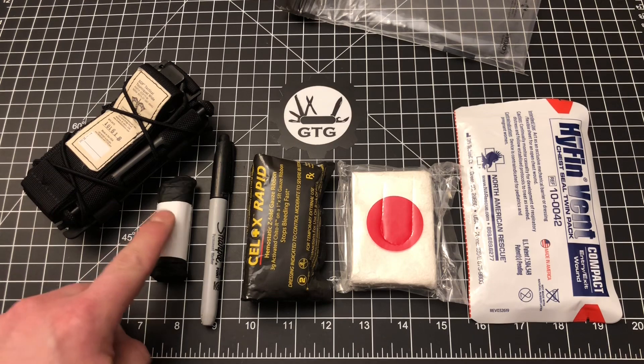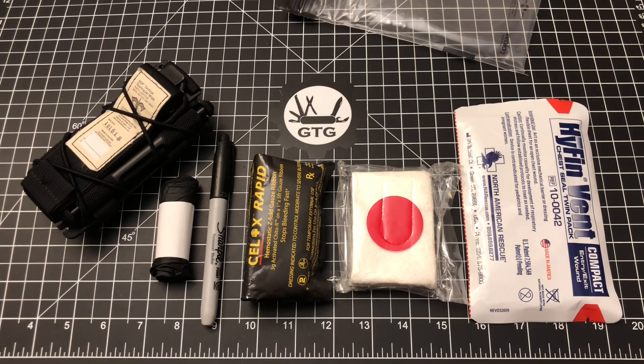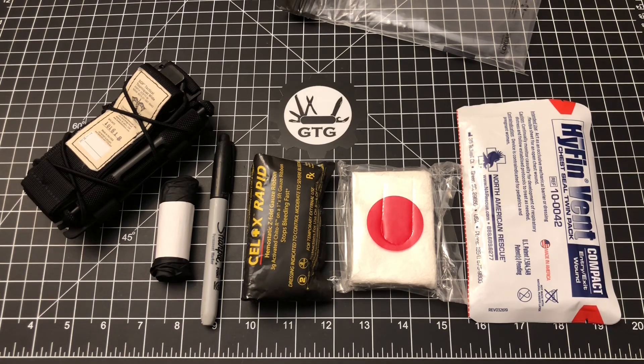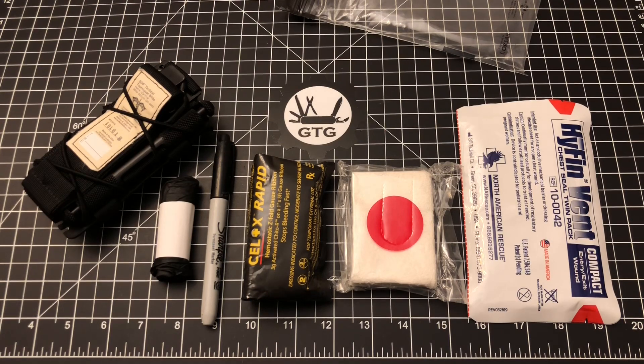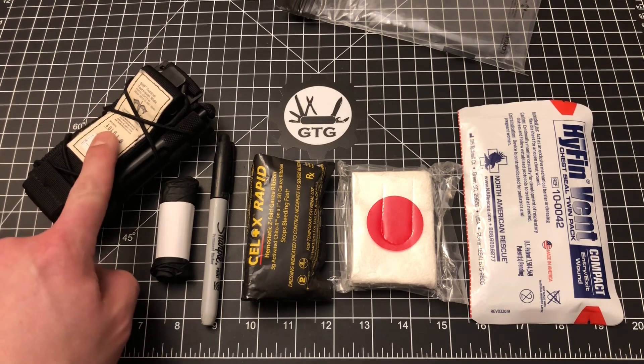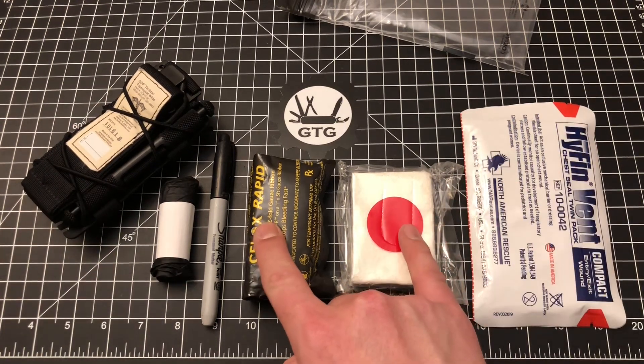Sharpies are for marking tourniquet time and gloves are for protecting my hands. You'll notice there's no chest decompression needle, no trauma shears, no nasal airway — and that was all intentional in the name of saving space. If I apply a chest seal properly and quickly enough, I can prevent the development of a tension pneumothorax, which would require a chest decompression needle. For trauma shears, I carry a pocket knife every single day, so if I've got to cut clothes off, I'm using my pocket knife. For me, this covers those four things: massive arterial bleeding from an extremity, penetrating chest trauma, wound packing, and pressure dressing.